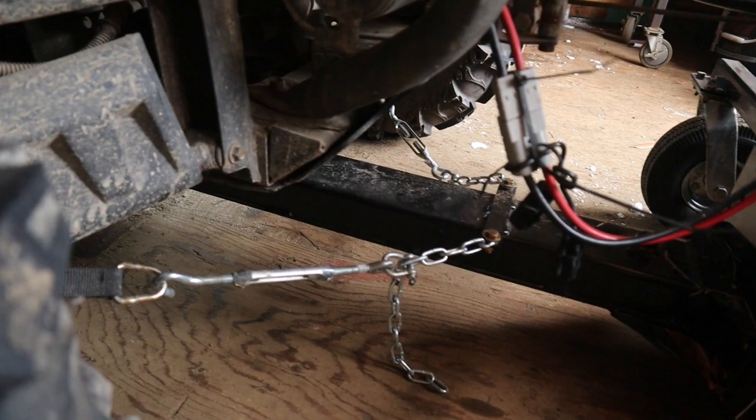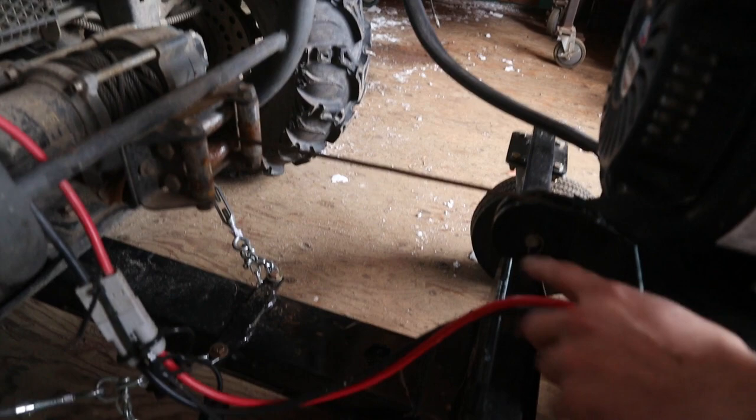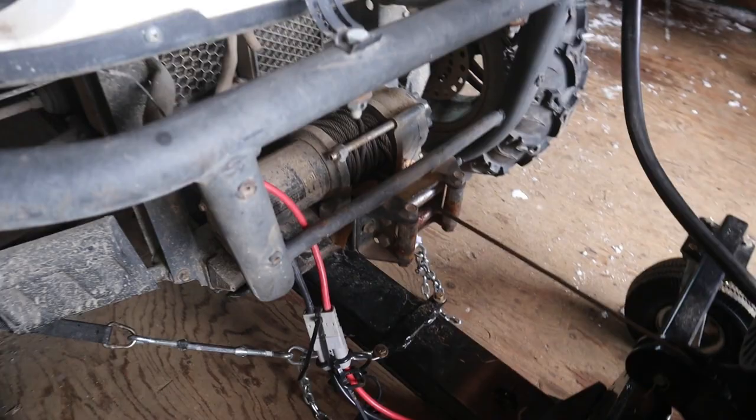The Berkomag has a no-maintenance, worm-type, heavy-duty gearbox with an electromagnetic clutch. As a result, engagement is near instantaneous.